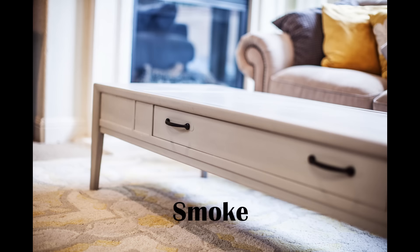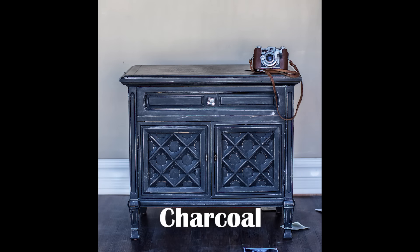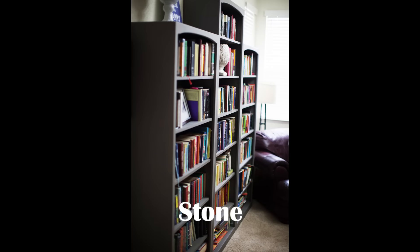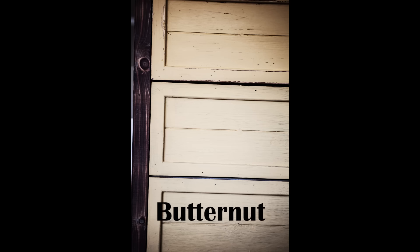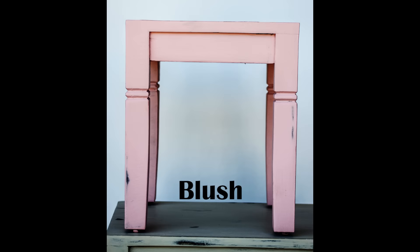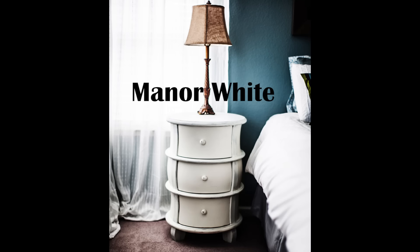Mud paint is a new furniture paint product designed to give a vintage feel. It is similar to chalk-based paints in that most times you do not have to prime, although a light sanding is recommended. Mud paint has a smooth matte finish that is perfect for furniture painting, distressing, and antiquing. It has unique earthy ingredients that give it a smooth texture and matte finish, and is not chalk-based, so it does not feel gritty — it has a creamy smooth finish.